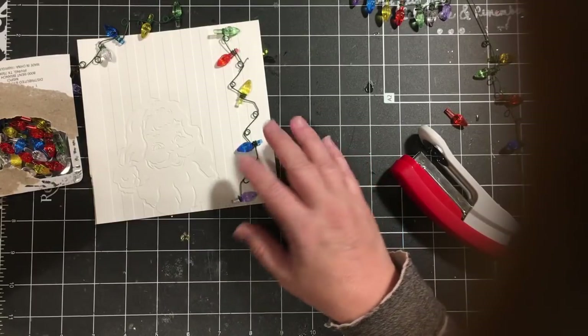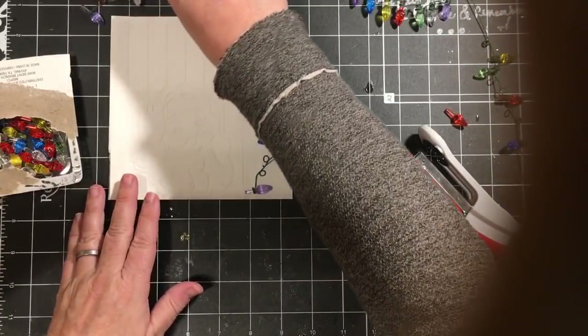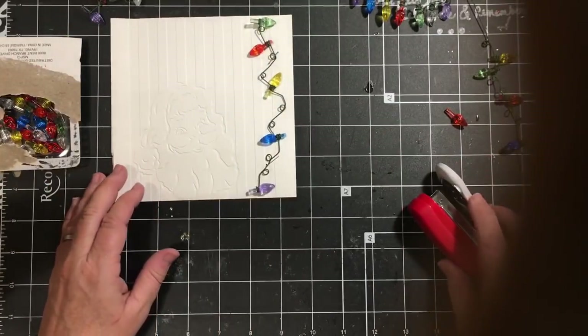Those were embossing folders that I had gotten from HSN months ago, and I'm finally getting to use them.